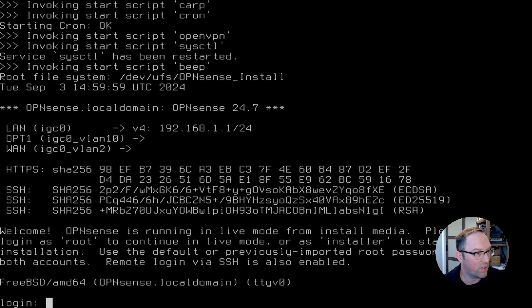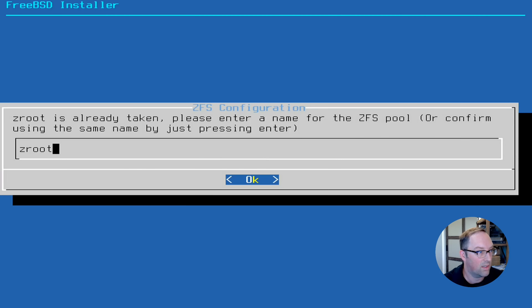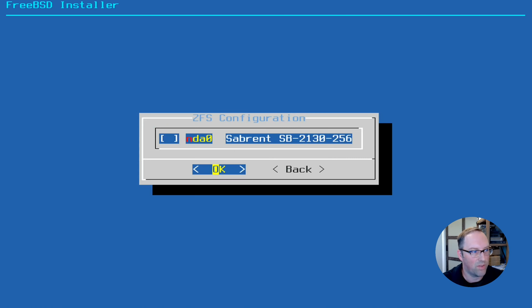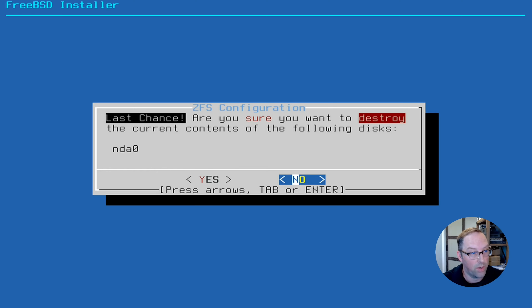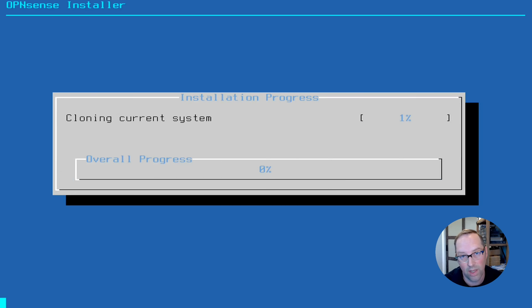The LAN interface defaults to 192.168.1.1/24, which is expected. The WAN interface should automatically default to DHCP. Since we don't have the network switch configured yet, we won't worry about that. We type 'installer' to install, use 'opnsense' as the password, and hit Continue. We'll do ZFS with Zroot, stripe since we have one disk, select the disk, hit OK, and say Yes. Now it's installing. Once done, we enter a root password, then go to Complete Install.